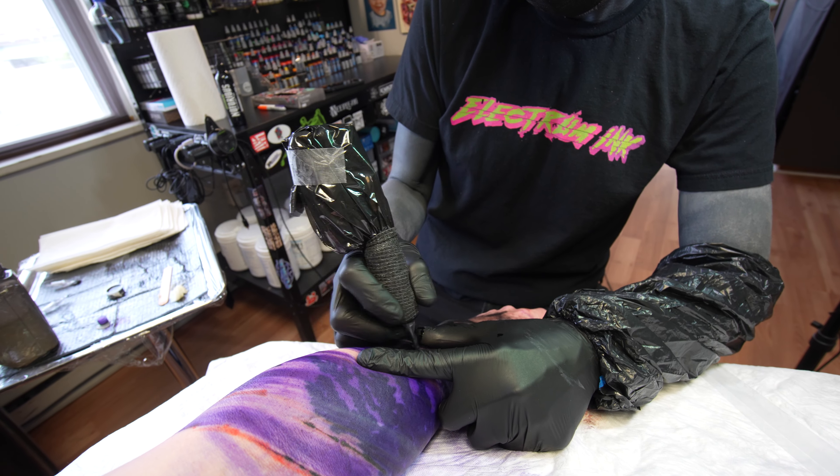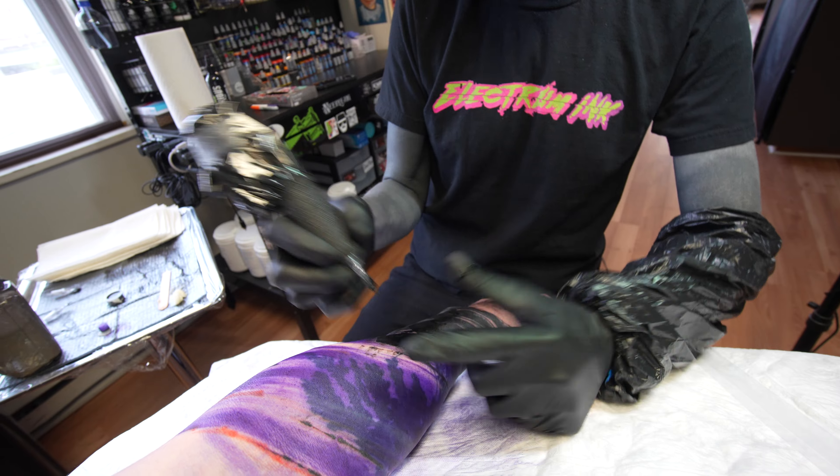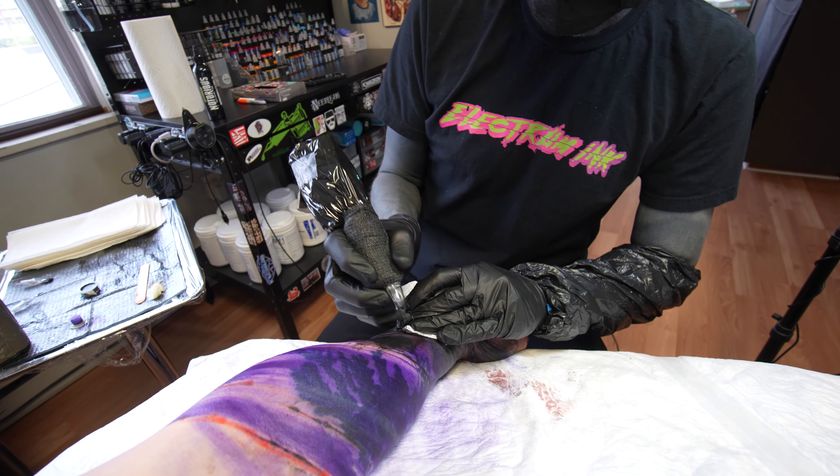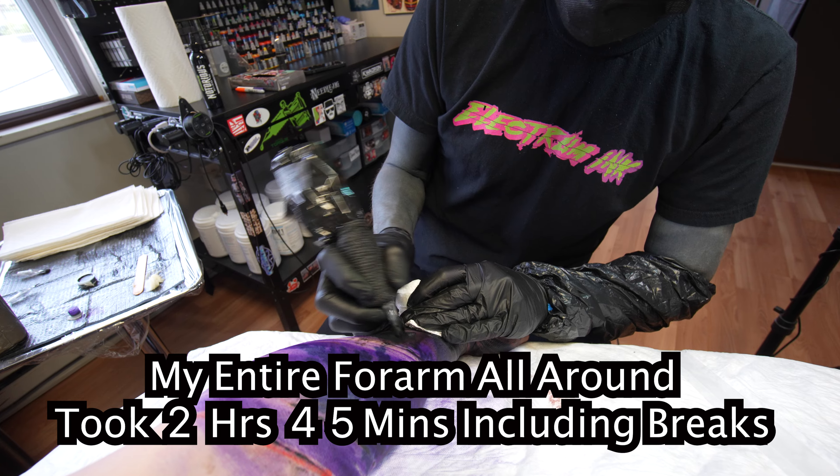It also has to do with the time — we've only been going for less than an hour and we already have like half of my forearm done. We're gonna fly right through this.